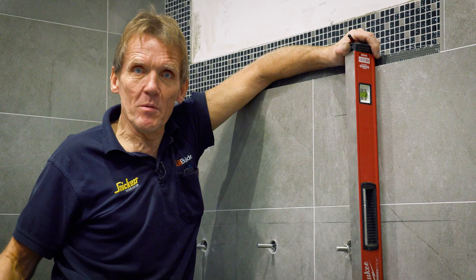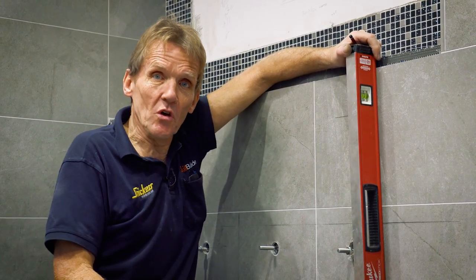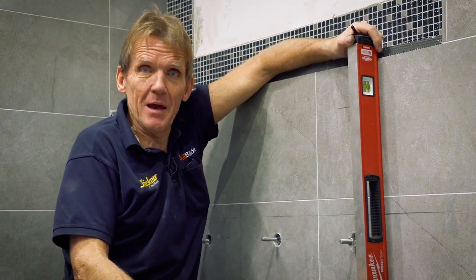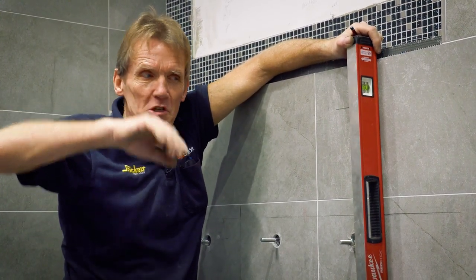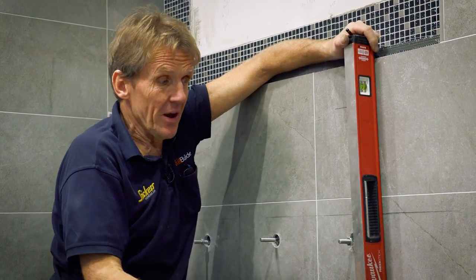Here I can't get away with using a bad level. I've got to get these absolutely spot-on because the customer is going to lie in that bath and look at that cabinet, and if it's even slightly out you've got all these telltale lines with the tiles — I'm going to be found out.